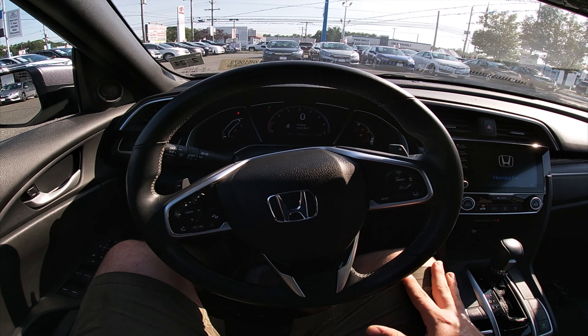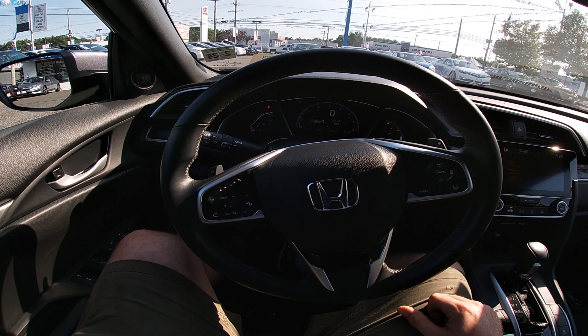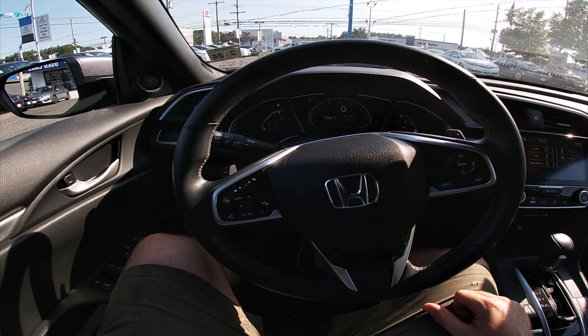Now let's look at the interior. Stepping into the vehicle — it is hot in here. Here's the view you get of the Honda Civic if you drive one or ride in one — this is what your view is going to look like.